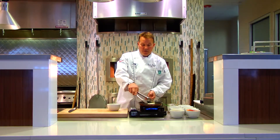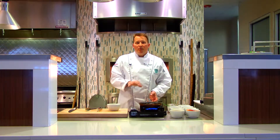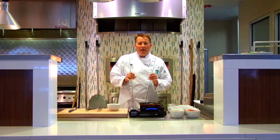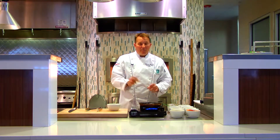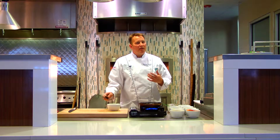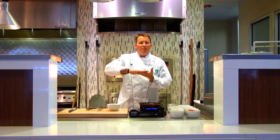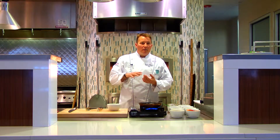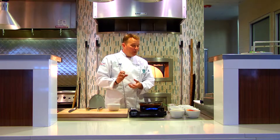A quick tip on sautéing: if you put something into hot oil and you don't hear that rock-star sizzle, your pan's not hot enough. Pull your product out and let the oil get hotter. You don't want it smoking, but hot enough so the food is riding on a layer of vapor — that's what gives you that beautiful golden brown color, not too dark, not that blonde look.